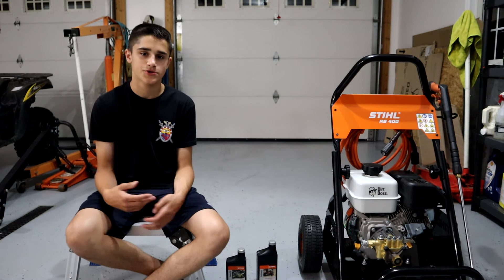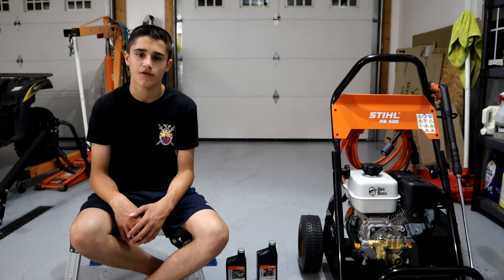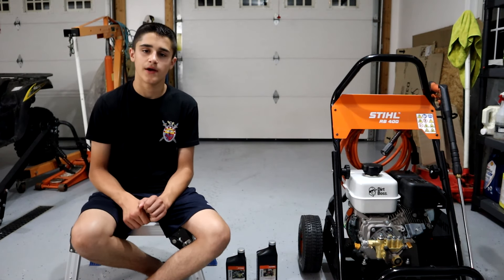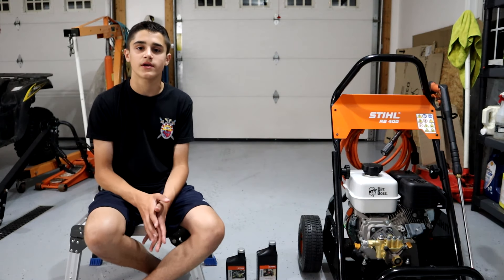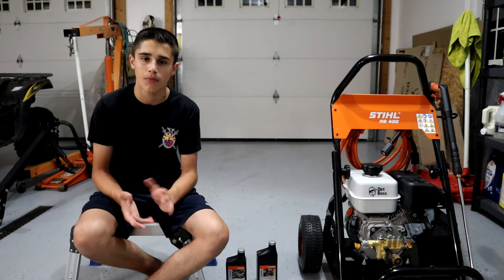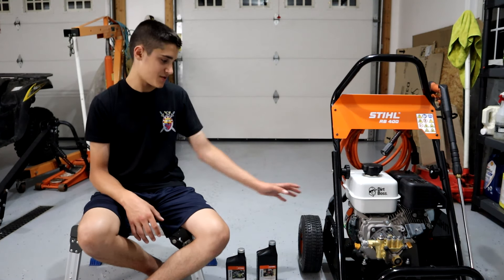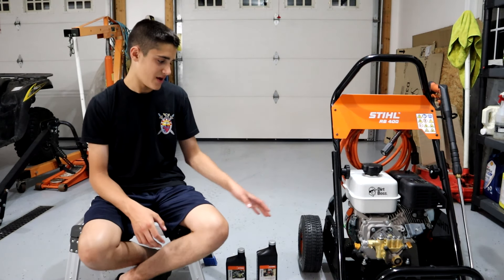The reason I chose a Stihl pressure washer rather than any other brand is that all my small equipment and yard equipment is Stihl — I have a Stihl backpack blower, a weed whacker, and a chainsaw. Adding this to the collection makes sense. When something goes wrong with a Stihl product, you know they'll have a replacement part. Unlike buying something from Lowe's or Home Depot — like maybe a Ryobi — Stihl parts are much easier to get. This is a top-quality machine and you're paying for that, but in the long run it's really worth it.